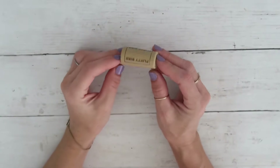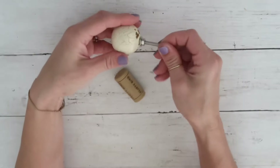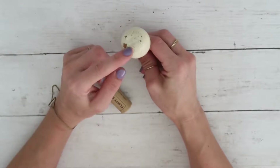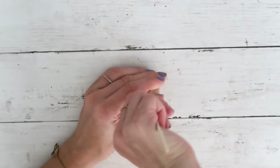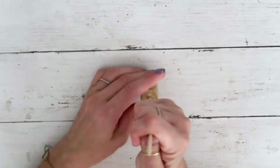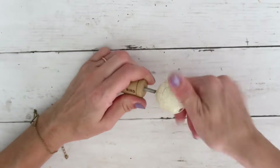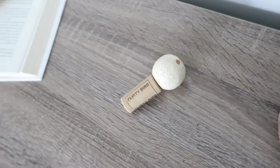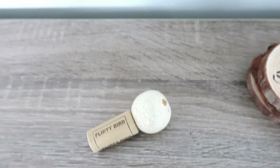DIY number four — super simple! I have this cork from a wine bottle; you can also order these from Amazon. I have this decorative doorknob I got at a yard sale for 50 cents — it came from Hobby Lobby. I'm poking a hole right in the middle with a skewer and then screwing the doorknob on top. This is going to be a decorative bottle stopper!